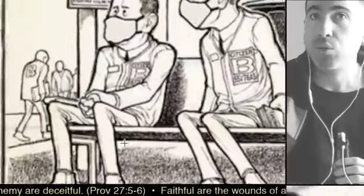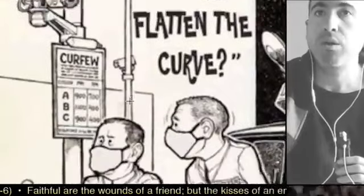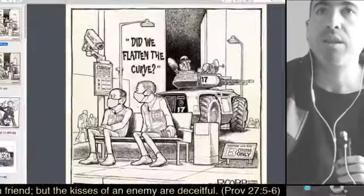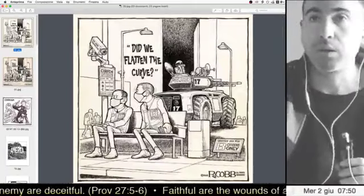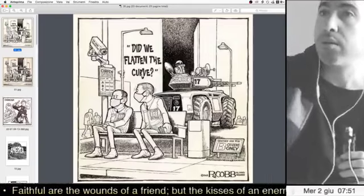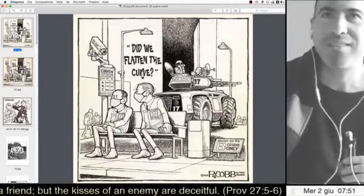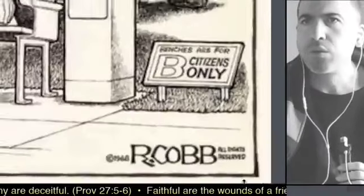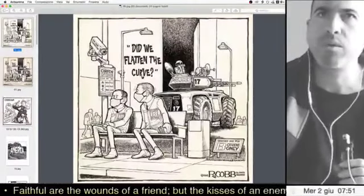I decided to investigate who was the author of this drawing. I discovered this is not the original — someone modified it. I found a name: 'Ar Cob.' I put it in Google and found out this guy just died. I said to myself, here you go, they killed him because he was against the system.